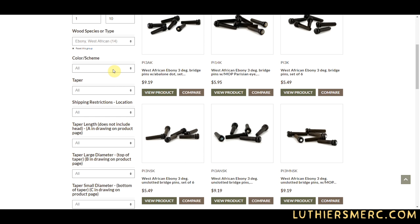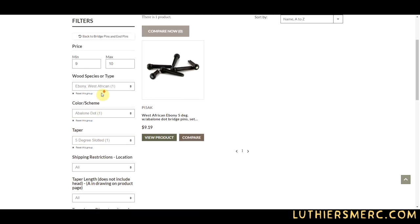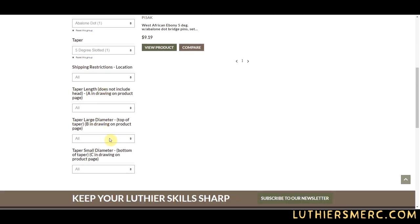Does your pin have embellishments? If so, those can be found here. In the taper field, select the taper based on your online calculations. Our pin has a 4.75 degree taper, so we'll choose the 5 degree. Choose the closest larger pin if your exact size isn't listed.